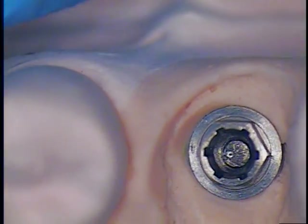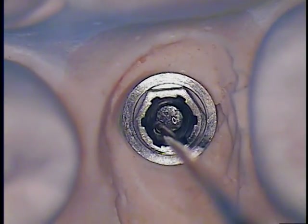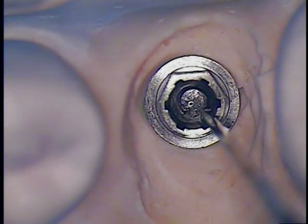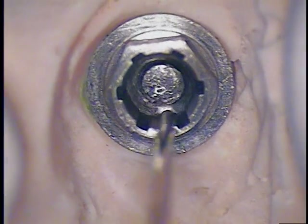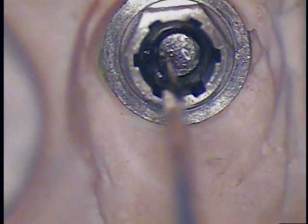Now we're going to take an Endo Explorer and see if we can get some rotation out of this. We don't have a little lip to grab onto, but this is just to demonstrate if we can start the reverse movement. Someone suggested using a rubber tip to grab onto it and start to move it. There's something preventing it from coming up. There are some metal filings in there — we'll move this around and see if the metal filings stay submerged in the solution, then suction all that up.